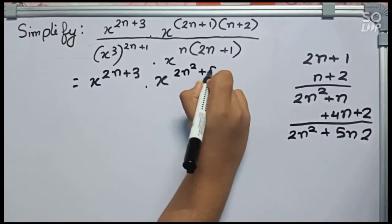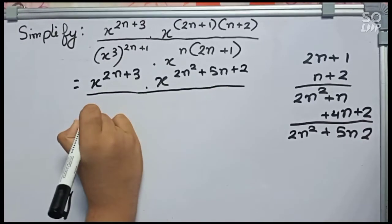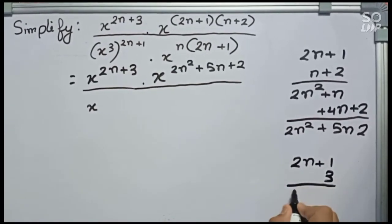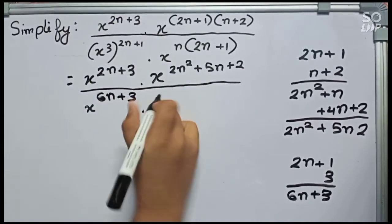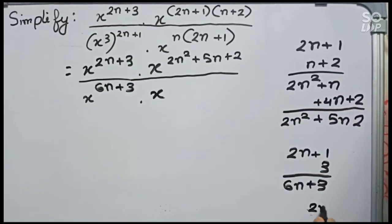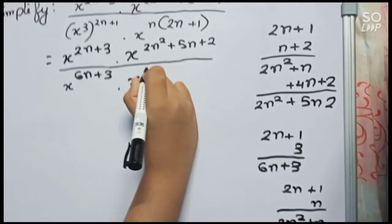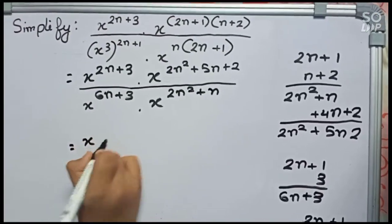So it will take x to the power 2n squared plus 5n plus 2, by x to the power — again we have to simplify — it will become 2n plus 1 into 3, so it becomes 6n and 3 into 1 plus 3, which gives 6n plus 3. Then again we simplify 2n plus 1 by n, which gives n into n = n squared, therefore 2n squared, and n into 1 gives n, so it becomes 2n squared plus n.